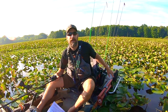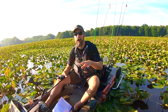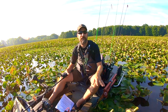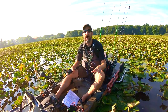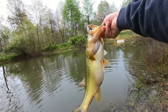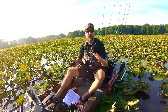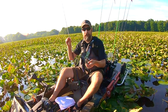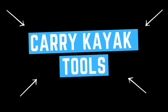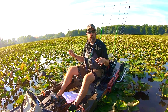I always have one lure I'm not confident in. I'll research it — watch videos on how, when, and where to fish it — tie it on, and I will not take it off until I feel confident with it. This is how you grow and evolve as a kayak angler. Follow these tips and I guarantee you will be happy with your results.